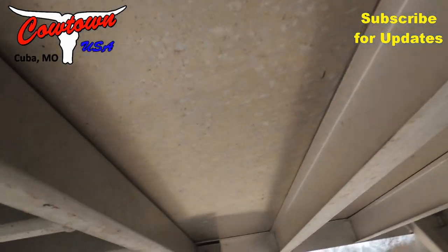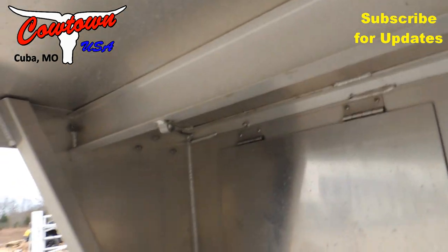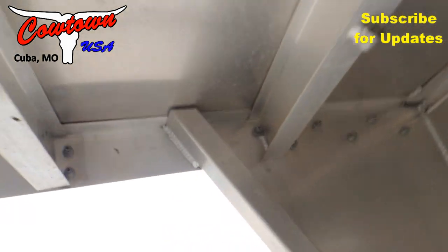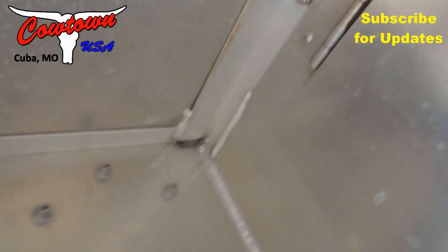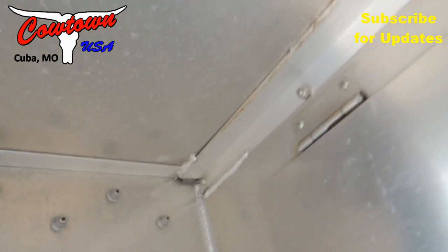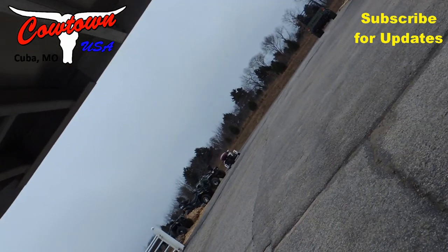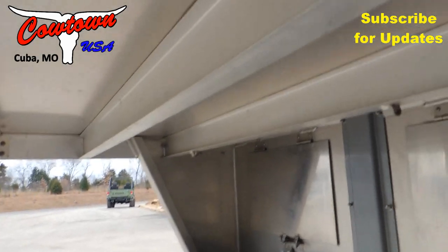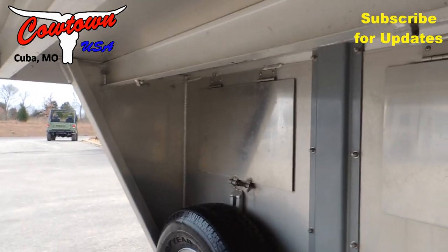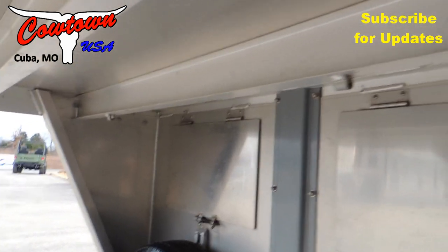But if you run that steel — which you can see over there on the other side where it ends — you run that all the way back and get back in here to your braces here, run it all the way back into here, you've got a strong foundation to pull on this trailer. You're not just pulling on the neck of the trailer. You're actually pulling on the box of this trailer with steel. That's the difference.